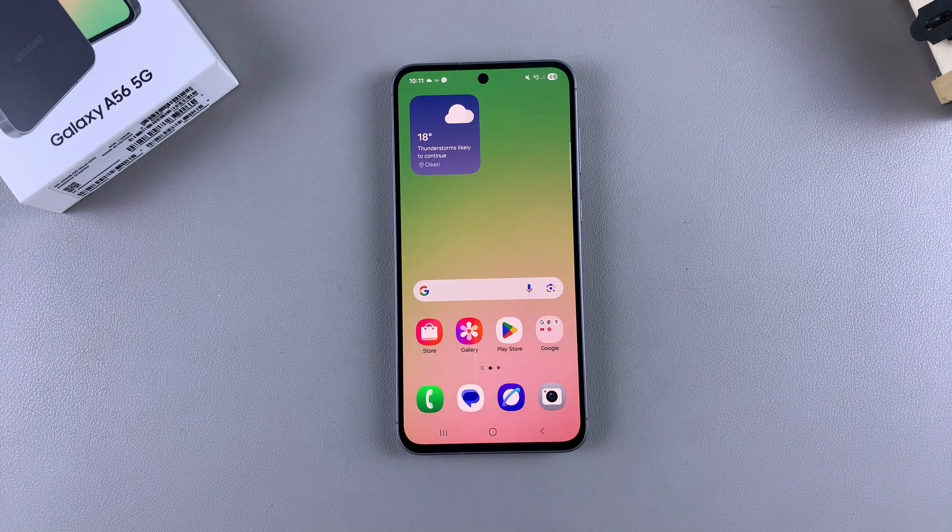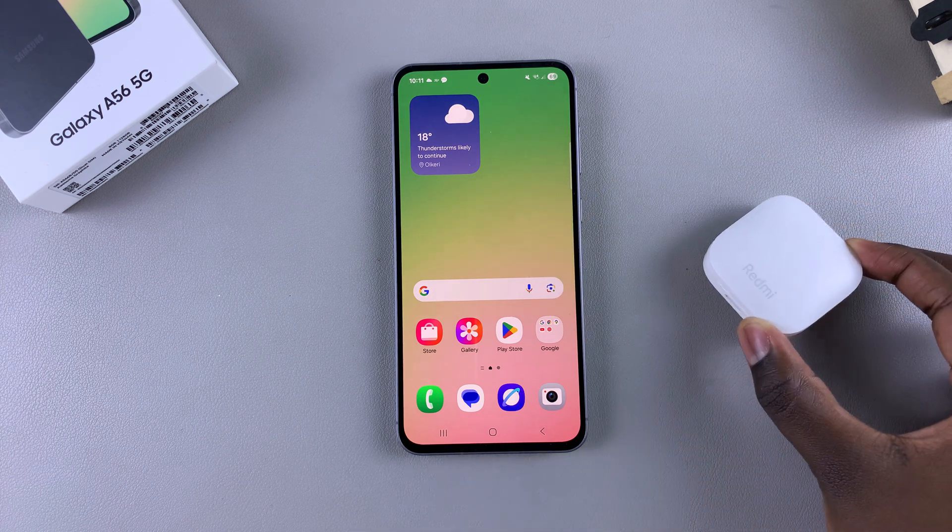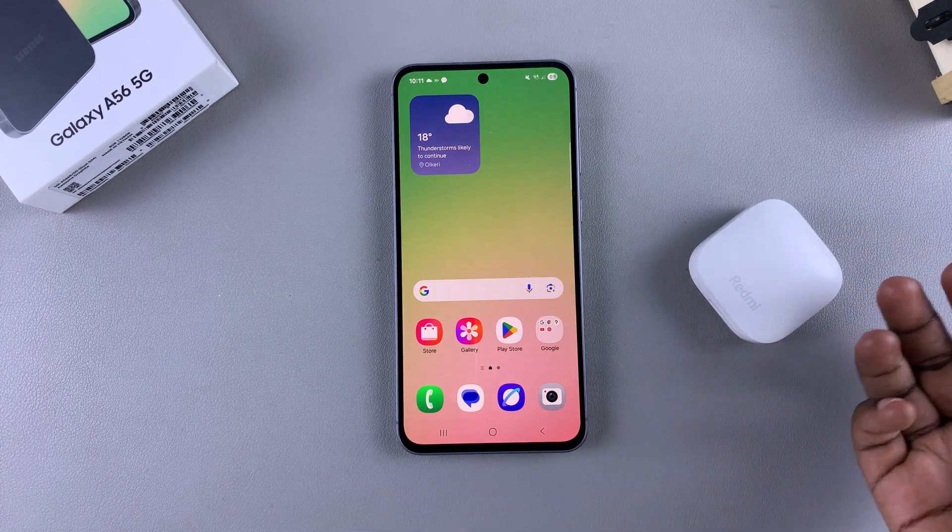In this video, you'll learn how to connect a Bluetooth device to your Samsung Galaxy A56. I'll be using the Redmi Buds 6, but if you have any other Bluetooth device that you want to connect to your phone, these instructions will apply.